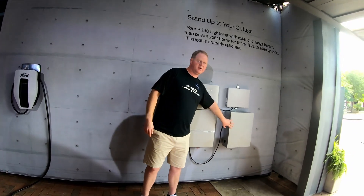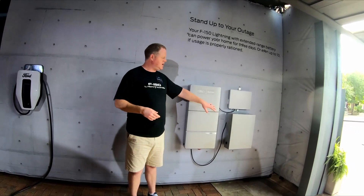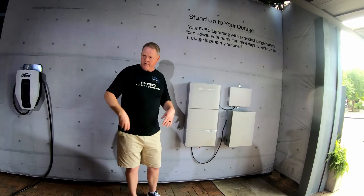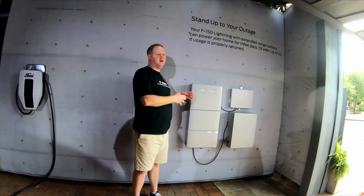The other major component is your transfer switch. It's an auto transfer switch, consistent with what you'd have if you had a gas generator. This disconnects you from the grid when the power is out, tells the system the power is out, asks for power, the truck provides power back, and you're back alive.